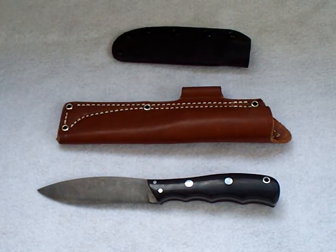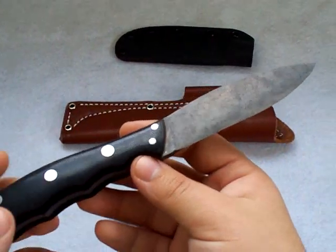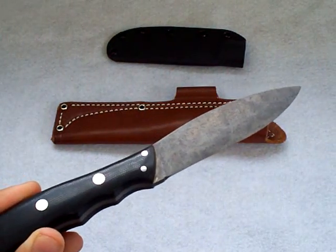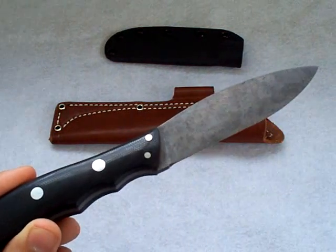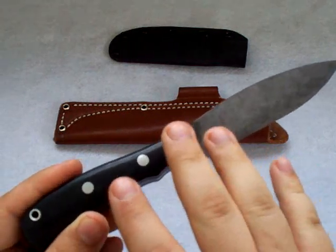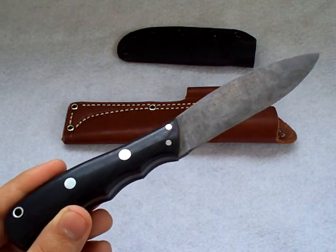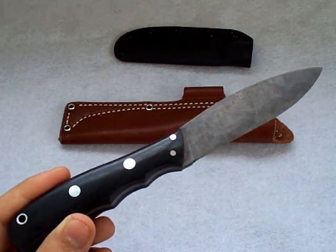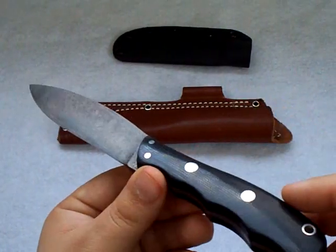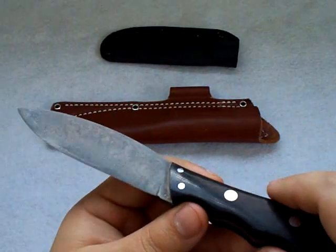What you're looking at here is a Bark River Knife and Tool Canadian Special. Before I start the review, I want to note that this knife does not come like this with this finish on the blade when you get them new. All Bark River Knife and Tool knives will come with a nice high polish on their blade. What I did here is I forced a patina on this blade.